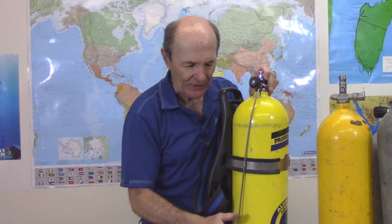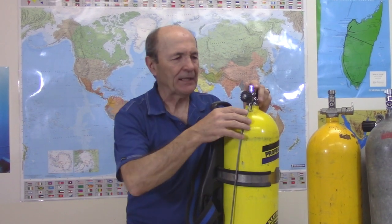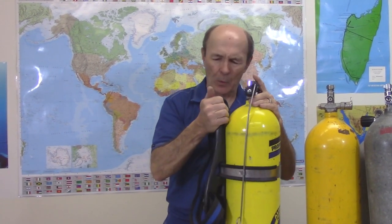J-valves were not 100% reliable. One common problem: diving in a shipwreck or kelp forest, unknown to you the J-rod would get pulled down during the dive — there wasn't much holding it. So when you went to reach back for your two or three minutes of extra air, it was already down. Years ago I used to ask my new divers: how do you know your dive buddy is a good dive buddy? The answer was: he's regularly reaching back to make sure his J-rod is up. You just check it every once in a while through the dive.